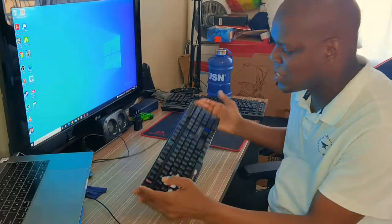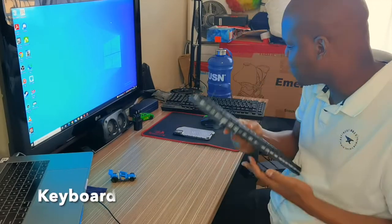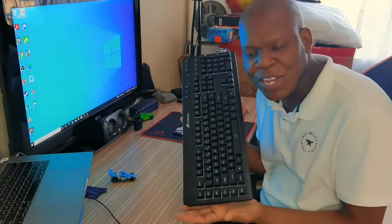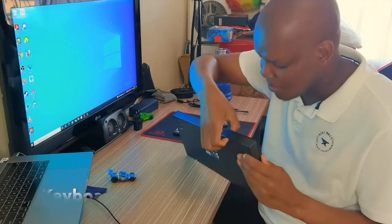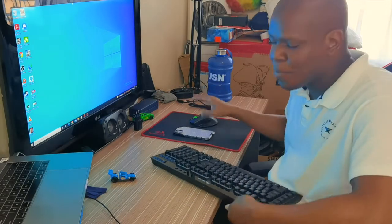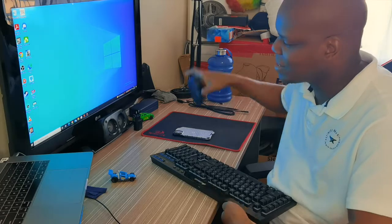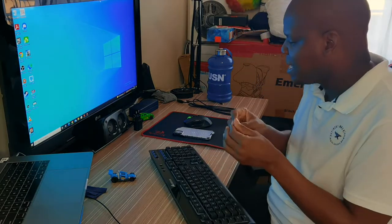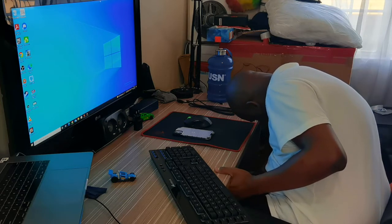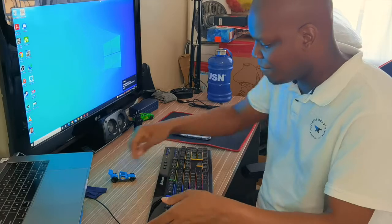Now it's time to put the old mouse away and welcome the new Corsair keyboard. I'm going to connect it wirelessly. There's also a Red Dragon mouse I have here which I'll link. The keyboard is now connected, and we're good to go.